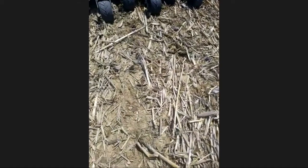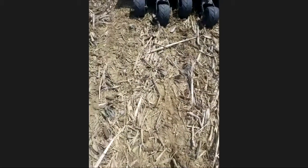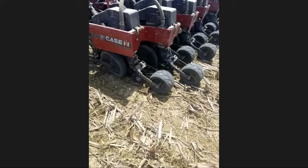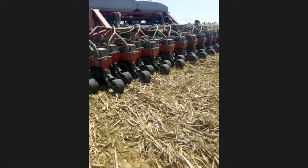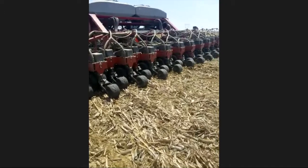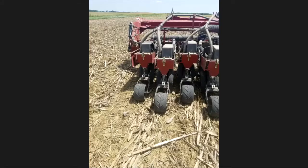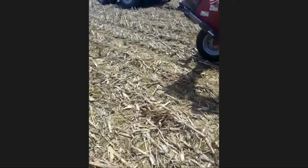How far away are they spaced from each other? They're probably a couple inches apart when they come up. And how wide are the rows? They're planted in 15-inch rows — so 15 inches apart. The planter we're running today is a 40-foot wide planter. And how long does it take you to plant an acre? We can usually plant about 25 acres an hour.